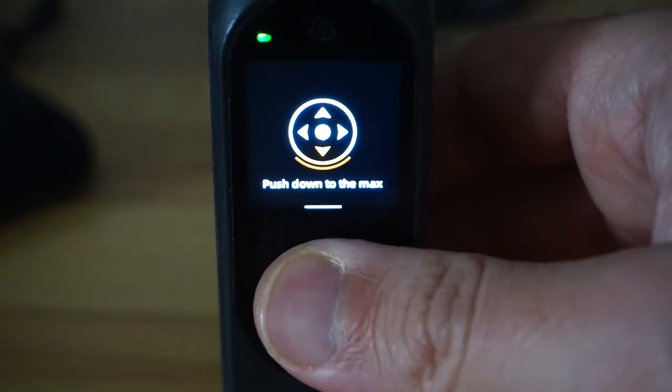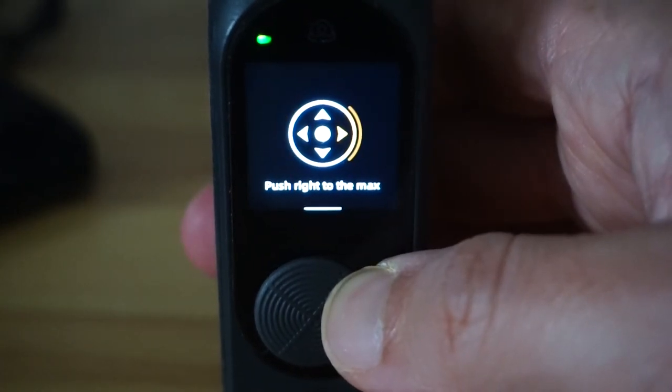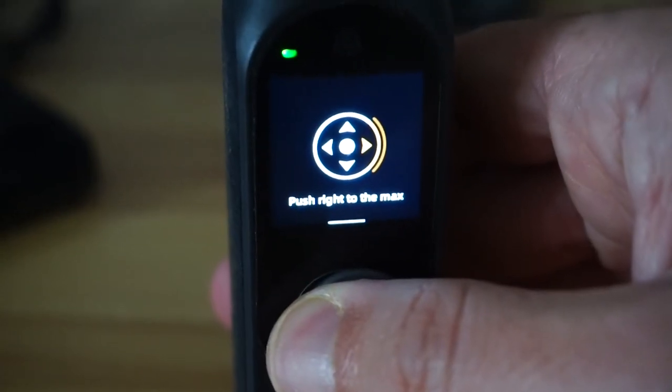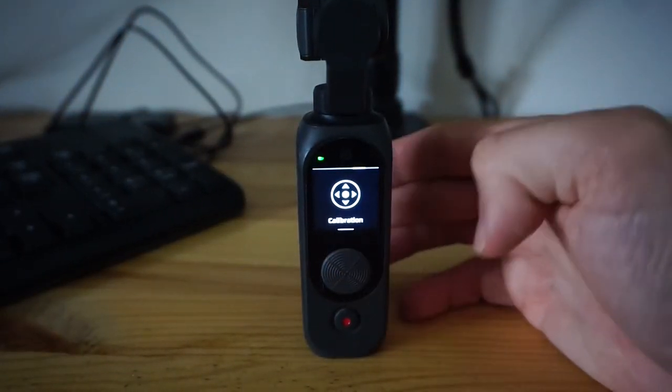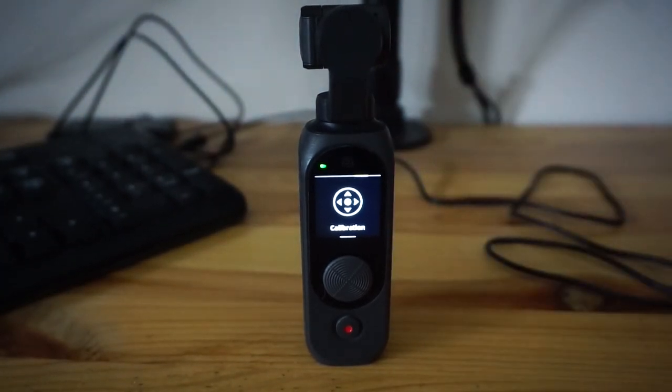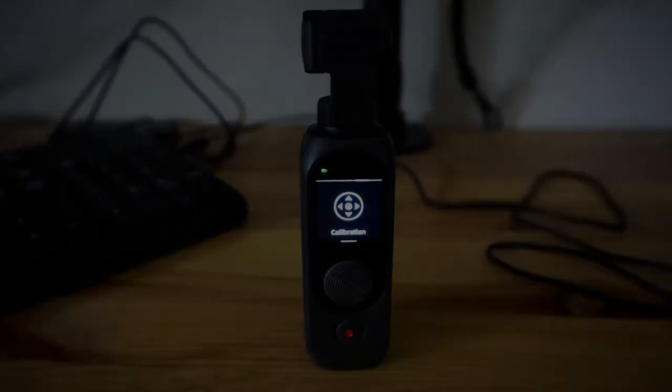Push down to the max as far as it'll go. Push left to the max as far as it'll go. Push right to the max. Then it says calibration finished. Click OK and that is basically the full calibration of both the gimbal itself and the joystick. Hope that was useful — if you want to get more videos from me please subscribe to this YouTube channel.